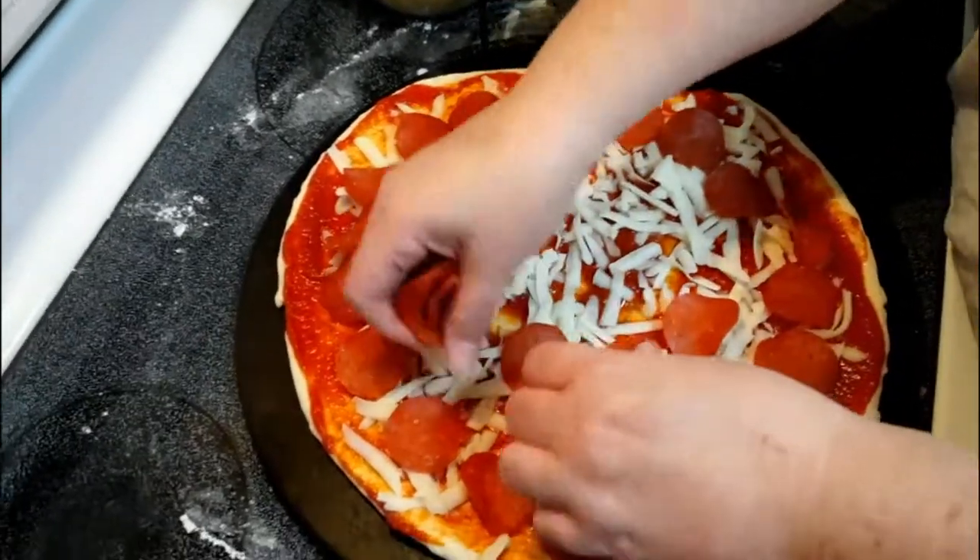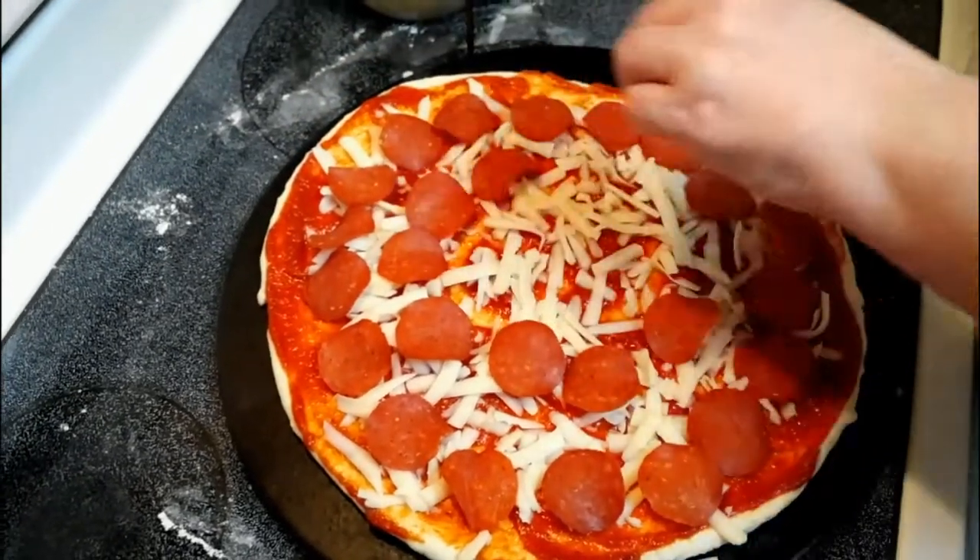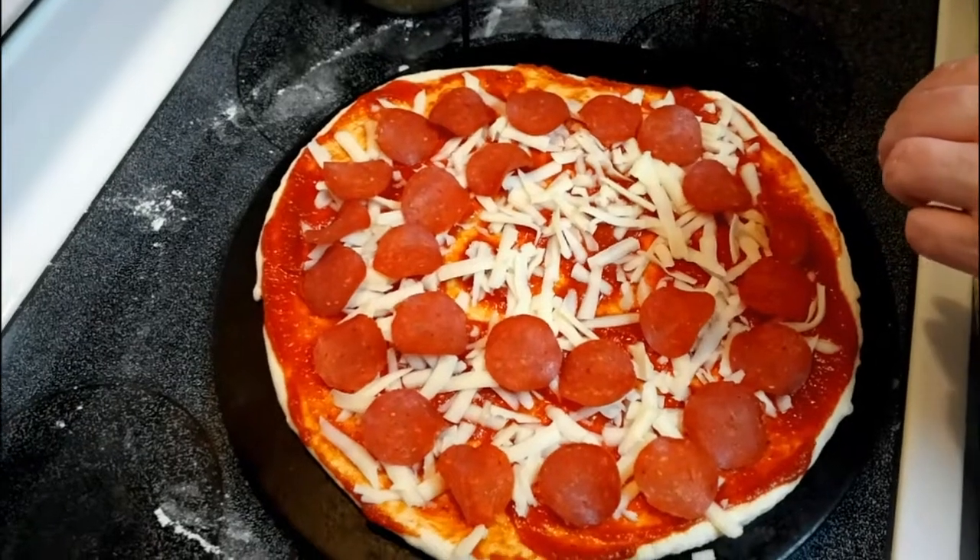They only like pepperoni, so this is basically it for the kids' pizza, guys. It'll go in the oven for about 20 to 30 minutes.